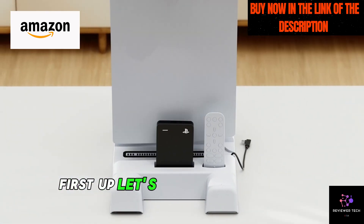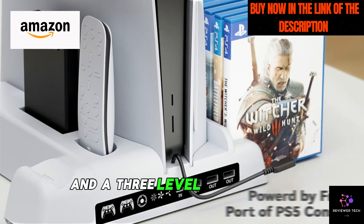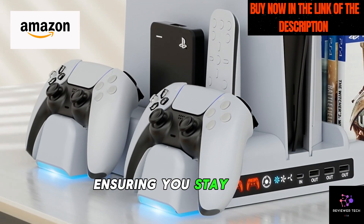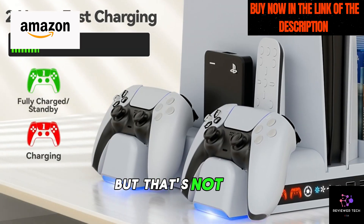First up, let's talk about cooling. With a powerful 1.63-inch turbo and a 3-level cooling fan, this stand keeps your PS5 running at optimal temperature, ensuring you stay cool even during intense gaming sessions. No more overheating worries.